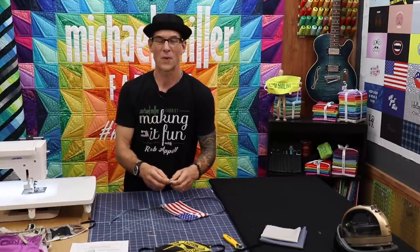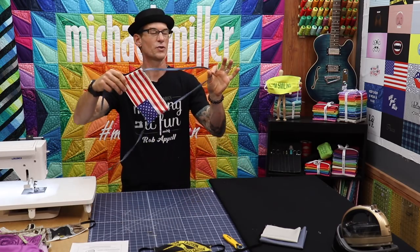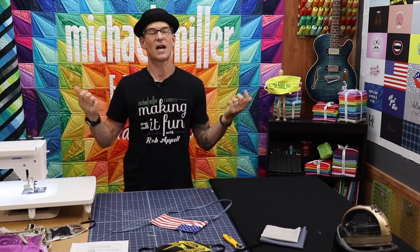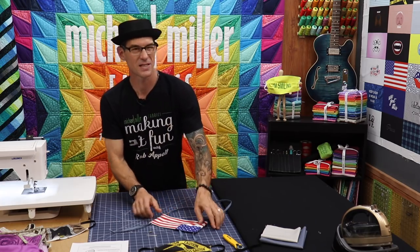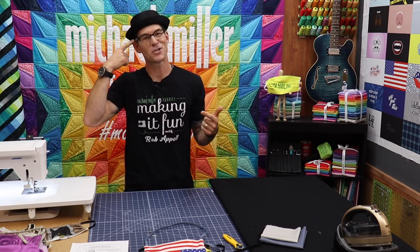So I showed you how to make the mask panel following the instructions available in the link below or over at the Michael Miller website. I showed you how to make my modified version with the cool strap so that you can have it hang around your neck, tie it, not do the pleats — which is great if you don't like wearing something on your ears because you wear glasses.